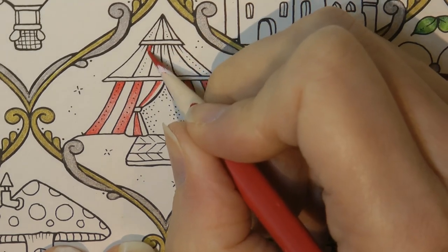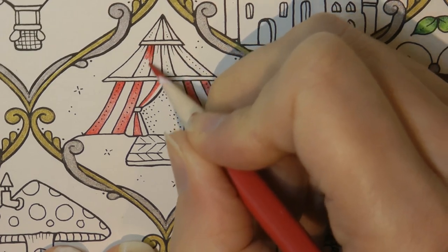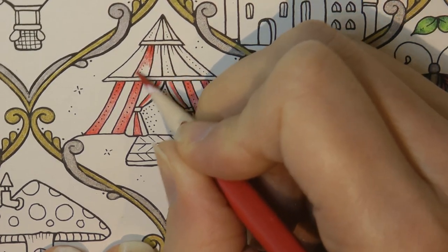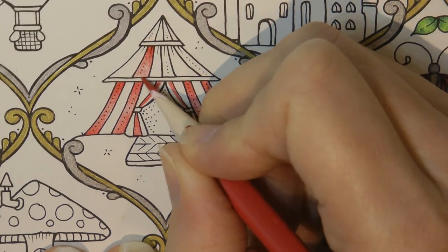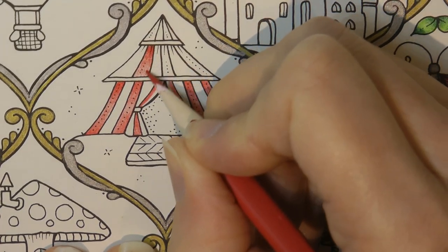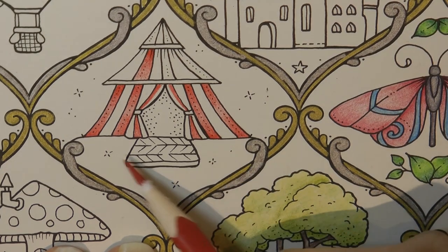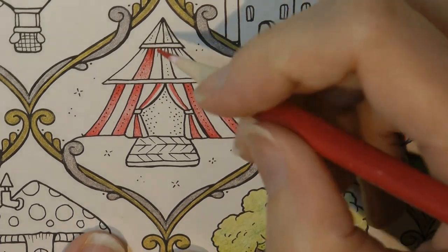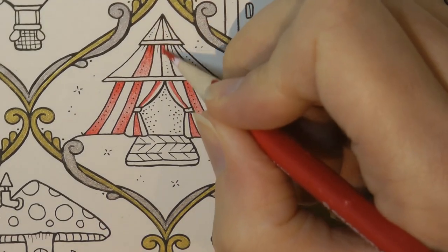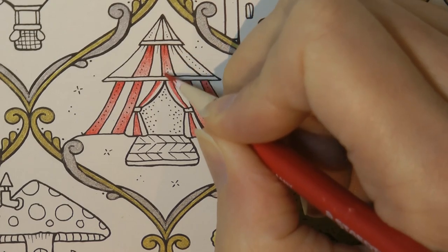To me those lines indicate there's a bit more darkness there. I think I'm going to leave it paler at the bottom, because on the bottom of the tent it looks like it's darker because it's near the ground — here I think I'm just going to leave it paler. It's just because of the way Johanna's put those lines in, it indicates to me that she thinks it's darker at the top than the bottom.